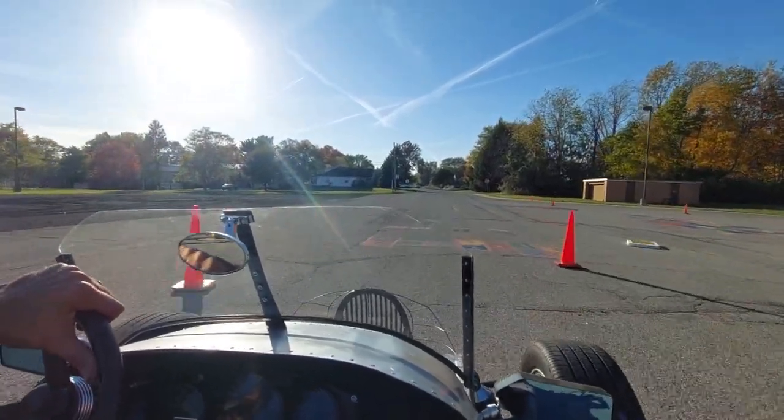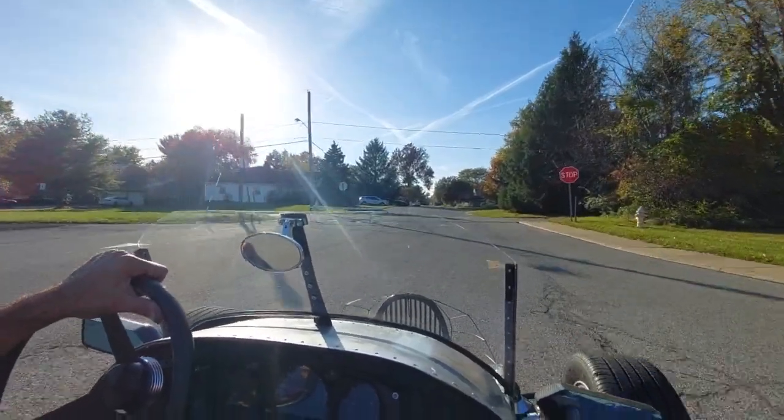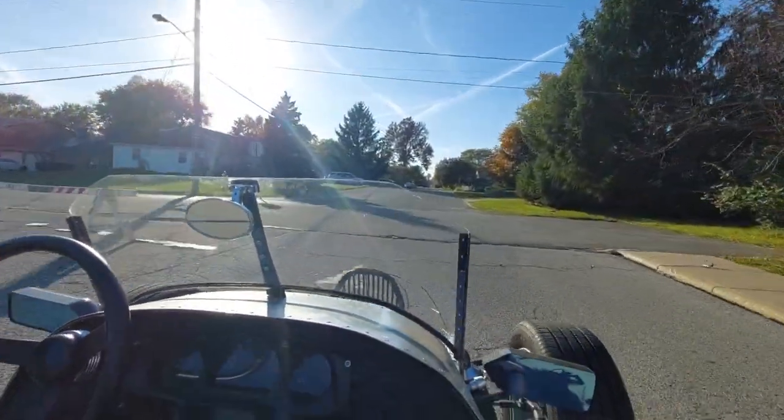It's got a nice smooth shift, which is what I'm really concerned about. I don't know if I'm going to have to do more cooling.